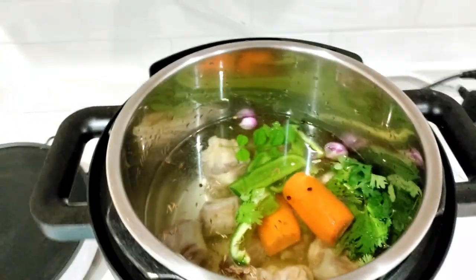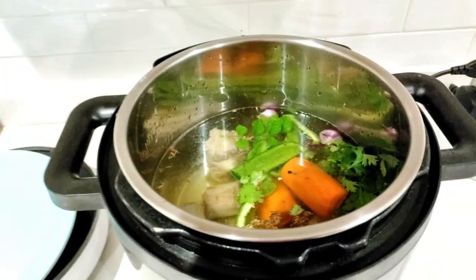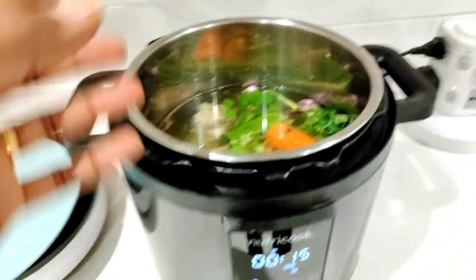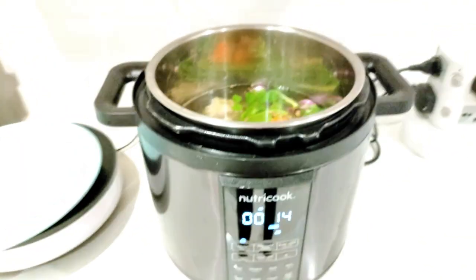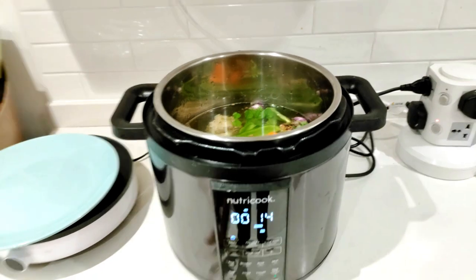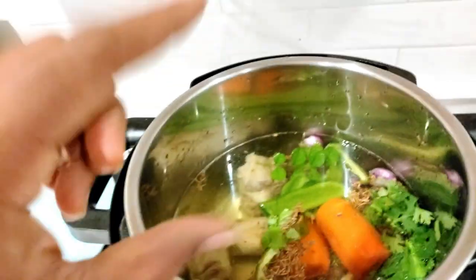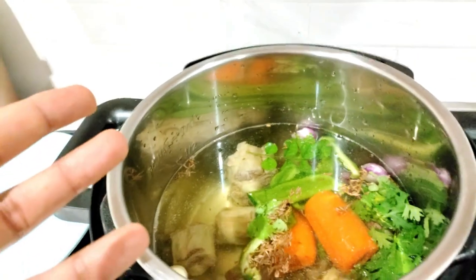This is a rice cooker. The first cooking stage is completed with 5 to 10 hours. You can also use it for about 2 hours. If you are using a soil or clay pot, it will be a little bit thicker, but the nutrition value may be less.